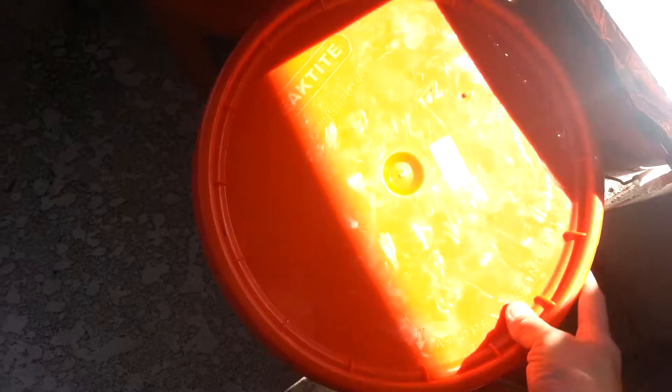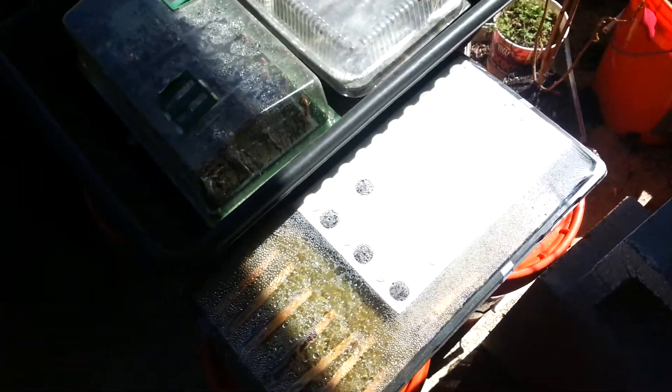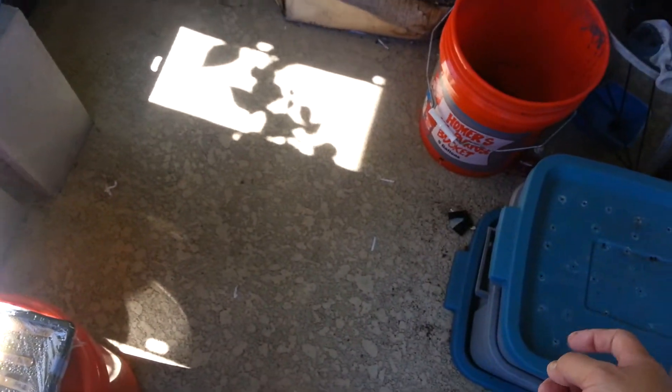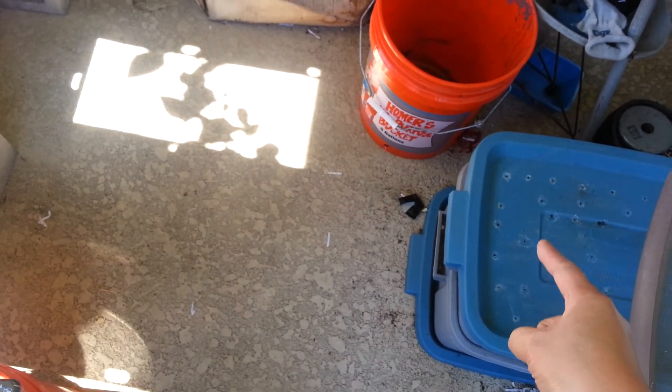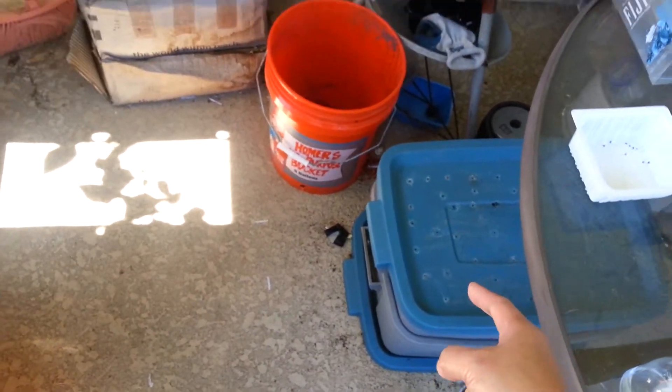They also throw in — we have a rabbit. So I have these bins, and when we clean out the rabbit litter, we feed the worms. So I put that in there in addition to vegetables and things.